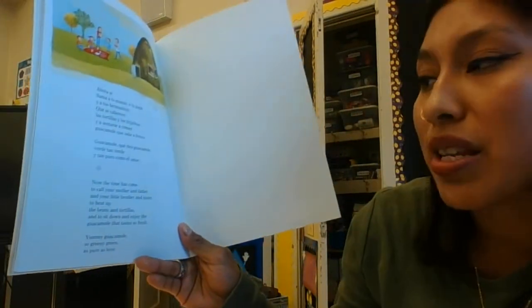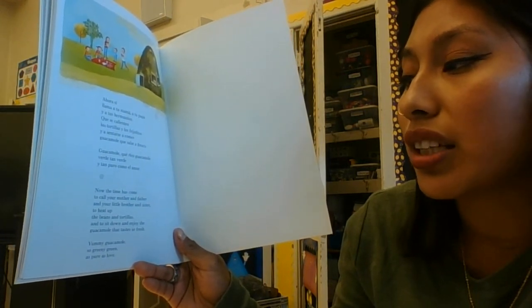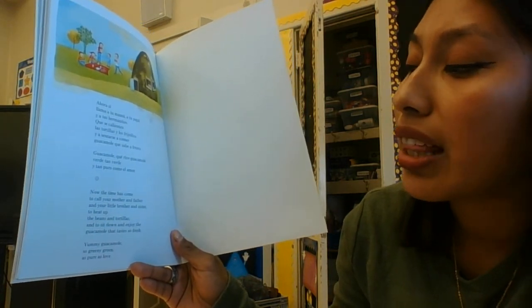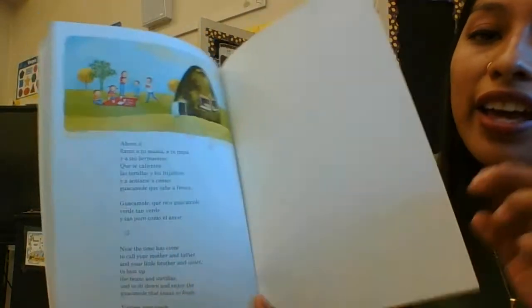Now the time has come to call your mother and father and your little brother and sister, to heat up the beans and tortillas, and to sit down and enjoy the guacamole that tastes so fresh. Yummy guacamole — so green, as pure as love.